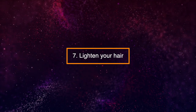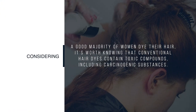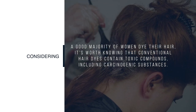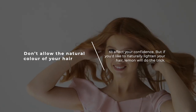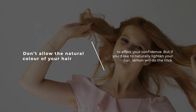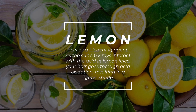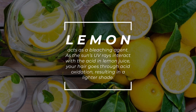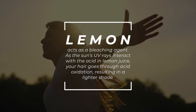7. Lighten Your Hair. Considering a good majority of women dye their hair, it's worth knowing that conventional hair dyes contain toxic compounds, including carcinogenic substances. But if you'd like to naturally lighten your hair, lemon will do the trick. Lemon acts as a bleaching agent. As the sun's UV rays interact with the acid in lemon juice, your hair goes through acid oxidation, resulting in a lighter shade.